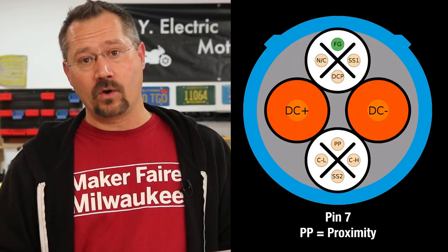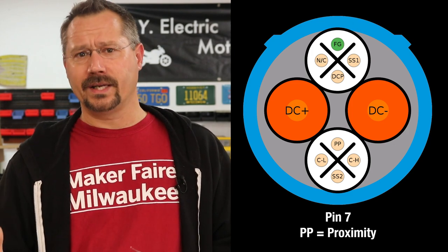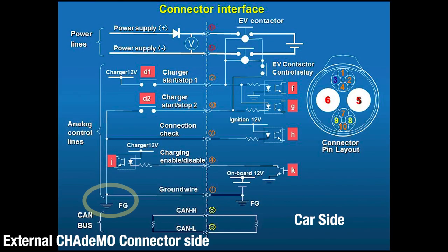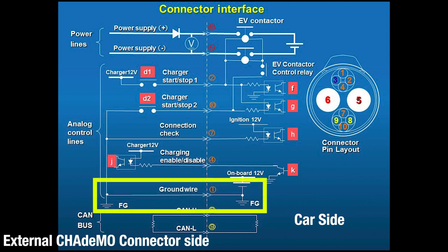On the car side, it goes through a resistor up to the ignition 12 volt. The diagram calls it a connection check, but on another diagram I found it was marked as 'proximity' — which generally means 'is something there or not?' On the J1772 standard, proximity is also the term for the pin that prevents you from driving off when connected. So pin seven from the car side wants to be grounded to indicate a connector is plugged in, and that ground comes back over pin one, which connects the CHAdeMO ground and car ground together.